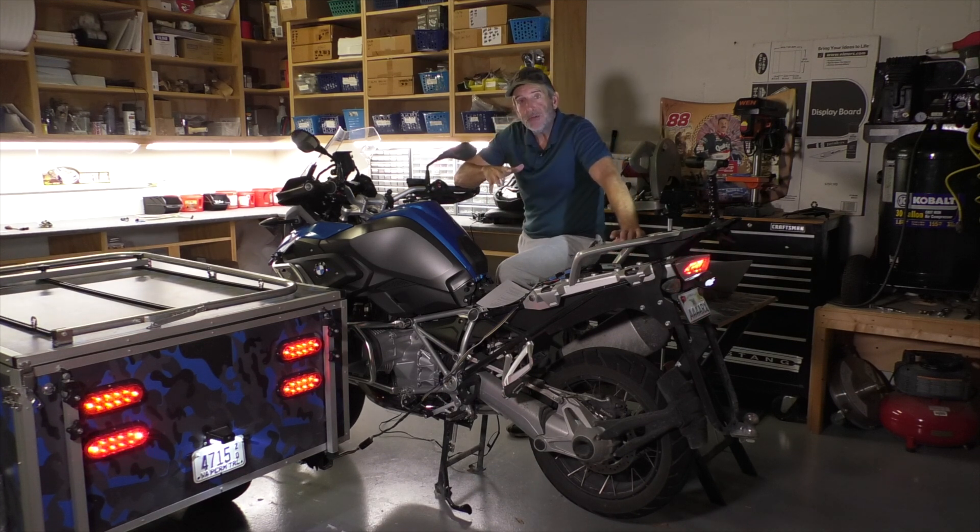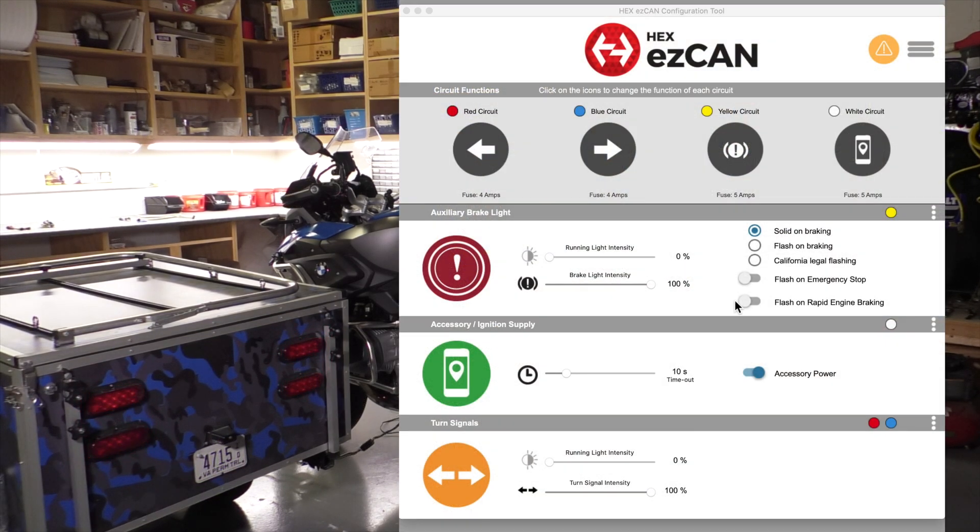I skipped over some of the advanced features and settings of the EasyCan, so in this final video in the series I want to go back and take a look at some of those and show you what this software and product can really do. Let's take a look at the brakes, for example. The default setting is to go solid when you apply the brakes, but many folks have modules that flash the rear brakes.